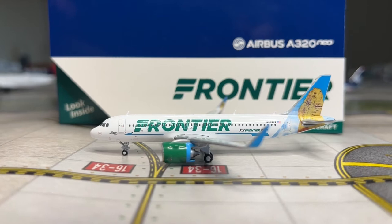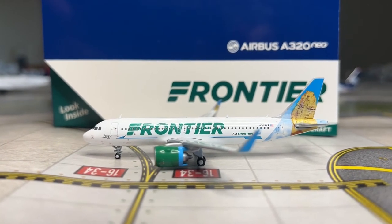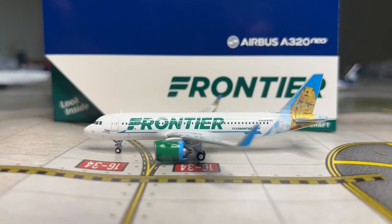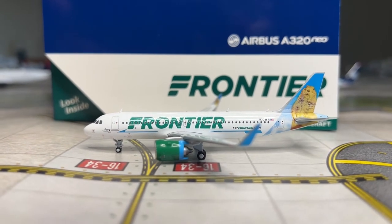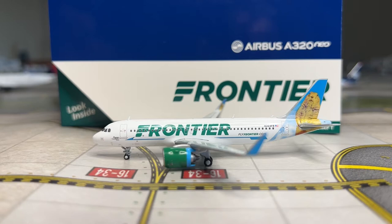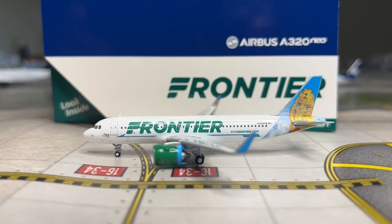That concludes the physical model review. Moving on to the scoring section with my JT score, which consists of 11 categories - 9 of them are based out of 10 points and 2 of them are based out of 5 points, all adding up to 100 points, with a letter grade at the end. Starting with the first category - the fuselage. It's good, a little chunky, which Gemini still hasn't solved, so the fuselage is receiving a 9 out of 10.